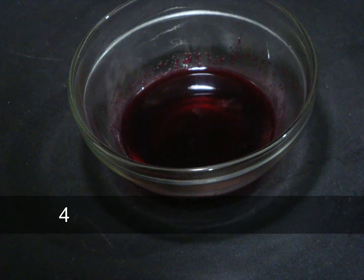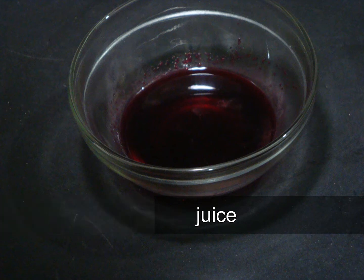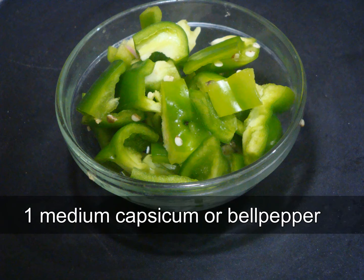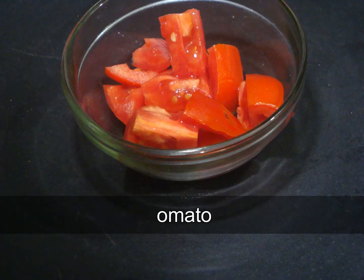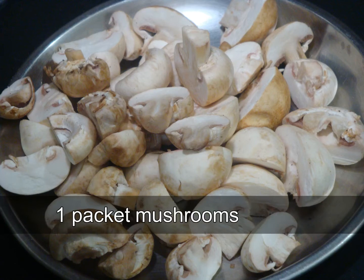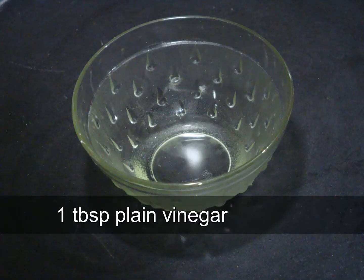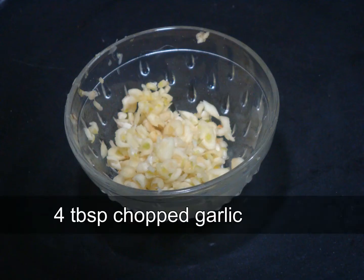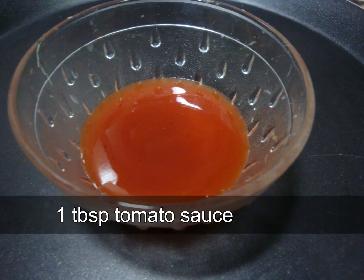For beetroot juice, add two pieces of beetroot and two tablespoons of water in a mixer grinder, grind into a thick paste, and then strain. We also need bell pepper or capsicum, tomatoes, one packet of mushrooms — wipe with a wet cloth, dry, and then cut into two pieces. Also need vinegar, chopped garlic, chopped ginger, green chili, and tomato sauce.